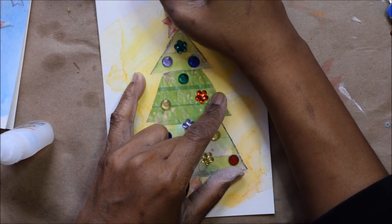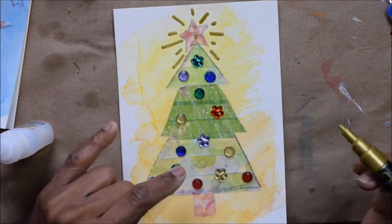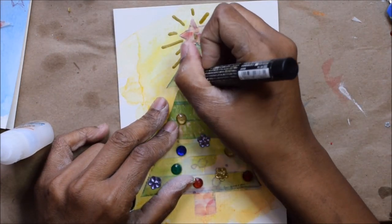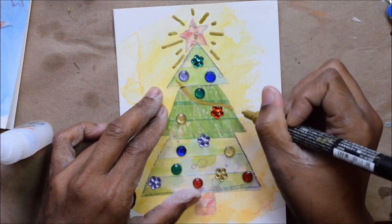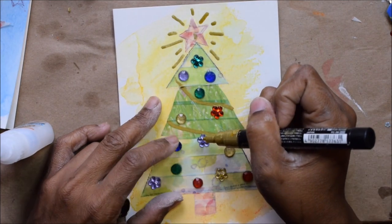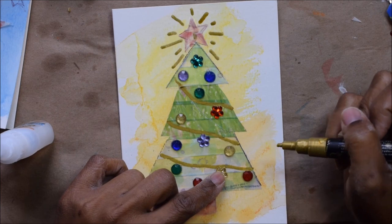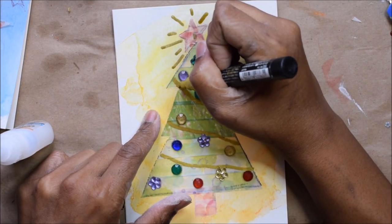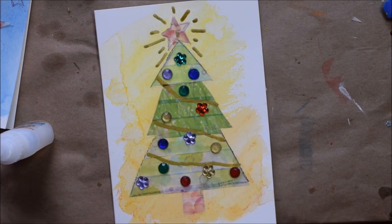Once all my rhinestones were set, I went in with a gold Copic marker and decorated the whole thing and added my little embellishments. This is how it turned out — my cute little tree.